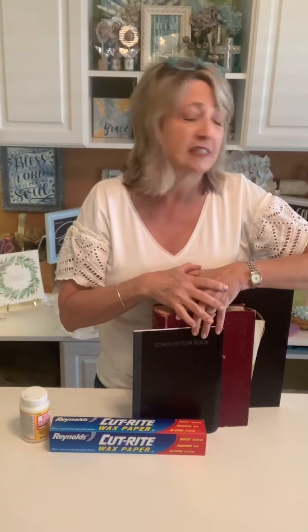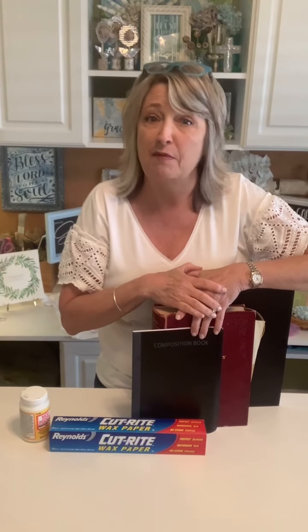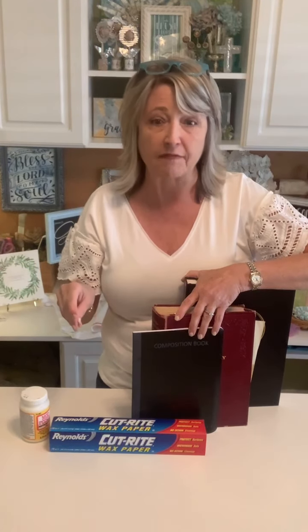I've made these journals several times in the past and used them up, so I'm going to use one for myself as well. These are great for those 3 a.m. wake-ups in the middle of the night thinking about a craft you want to do, and they're also great to have while you're watching all the amazing crafters out there on the internet.